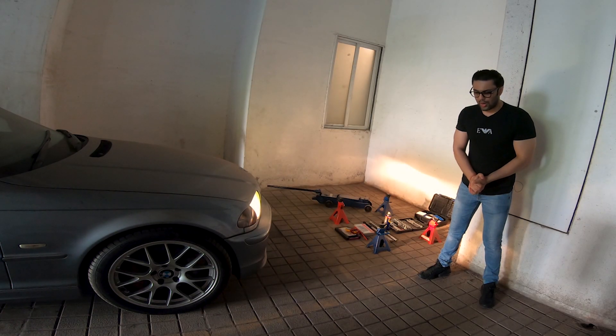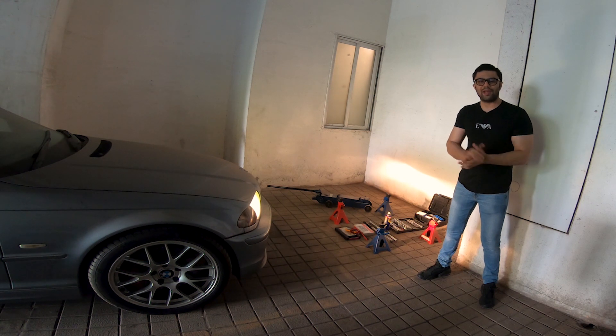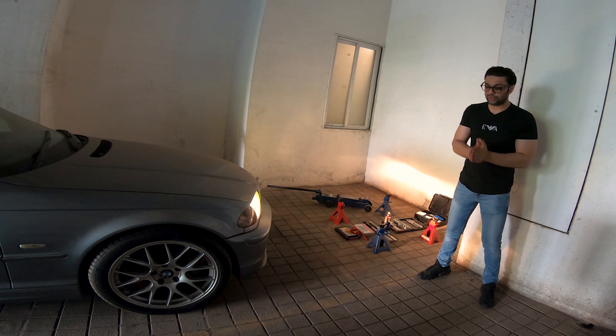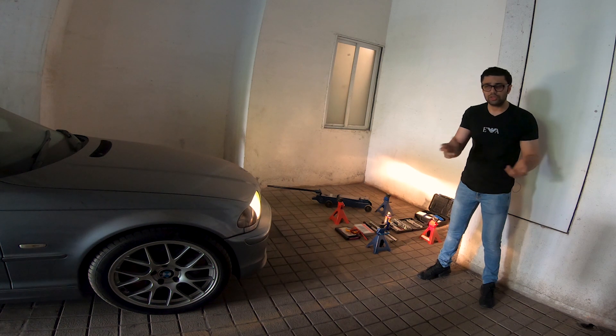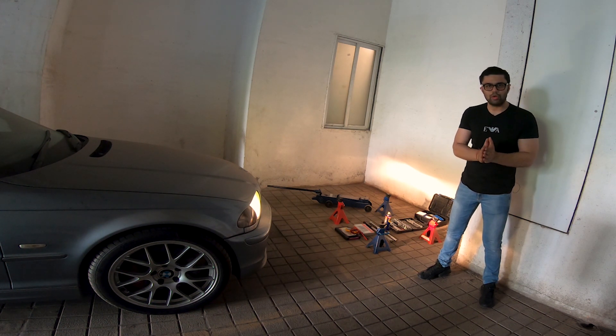Hi guys, welcome back to the channel. I've had continuous requests to film videos for my E46, and here I am. This is going to be a series of E46 videos called the E46 Vlogs, and this is Part One.